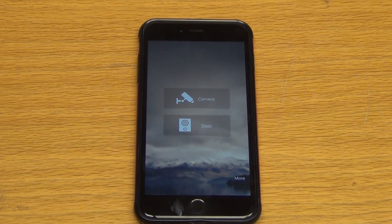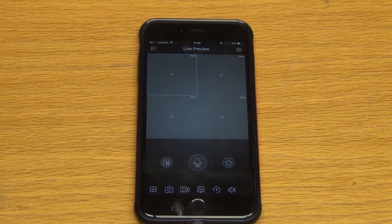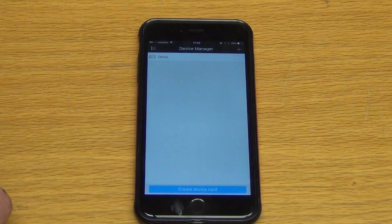Hi, in the next video in our series on setting up the IDMSS Lite app to work on our iPhone to pick up the local DVR, what I'm going to do now is I've just launched the app for the first time. I'm going to tap on camera here — it's going to be live view — so we're connected to nothing currently, and what I want to do is go into device manager.